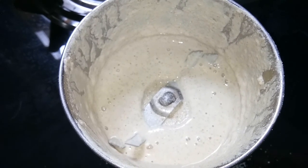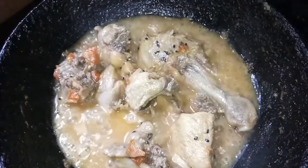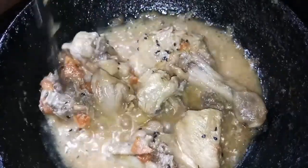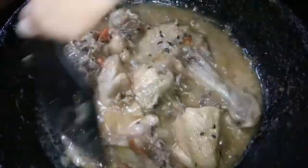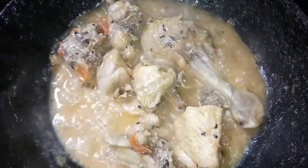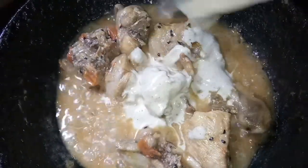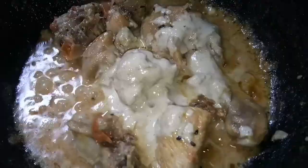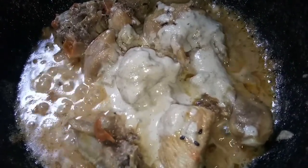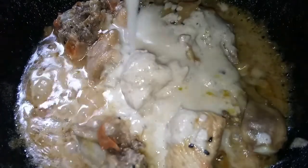Let us now check how far the chicken is cooked. In about 15 to 20 minutes the chicken looks cooked. Let us add the paste that we just blended. I have taken around half a cup of water in the mixer jar to rinse it out, and I am adding that water to the gravy as well.